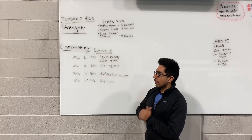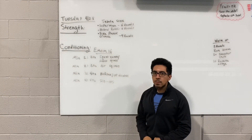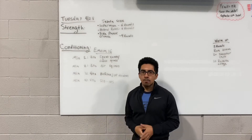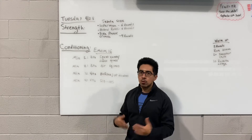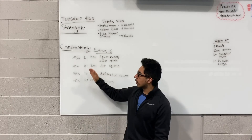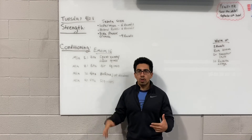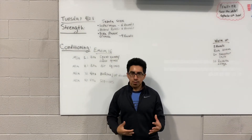Now once we're done with the strength, the conditioning is pretty simple. It's gonna be a 16-minute EMOM with four different movements and each one you're gonna repeat for a total of four rounds — going through one, two, three, four. The whole workout is just gonna be time-oriented.